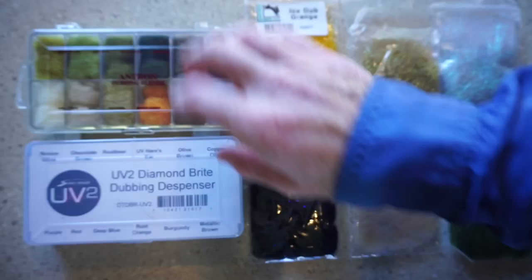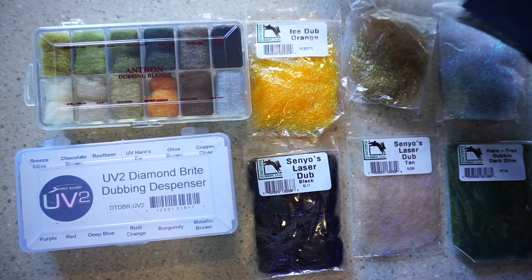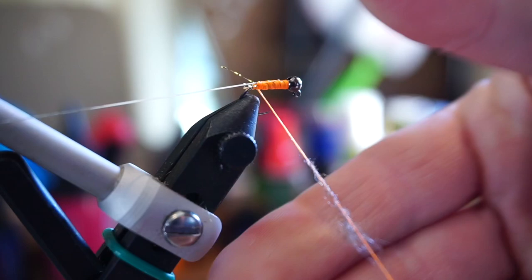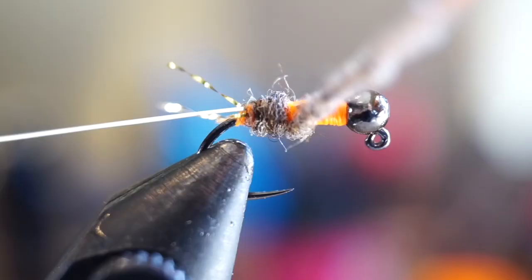Now for the dubbing. Today I'm using Antron dubbing in hares ear color, but you can use even finer dubbing, flash dubbing, any synthetic dubbing, and natural dubbing as well. Whatever dubbing you use, just make a thin tapered noodle onto your thread. Then proceed to wrap the noodle up your hook shank, covering the entire hook shank, creating a nice tapered bug body.